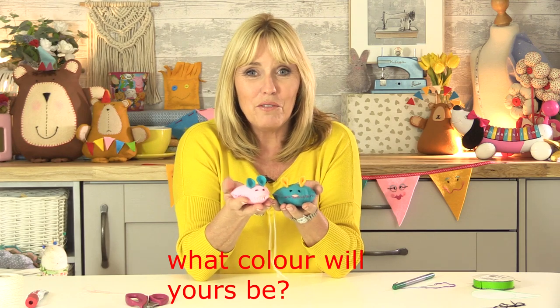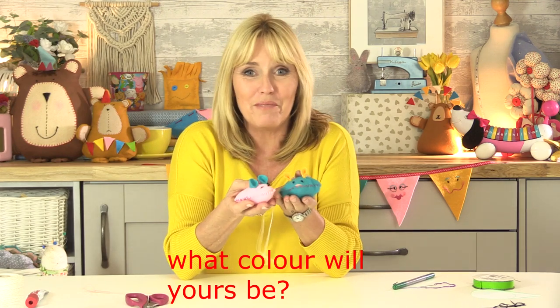That's my second little mouse finished! So what colour are you going to make your mice, where are you going to put them, and are you going to give them names? I hope you enjoy making yours.